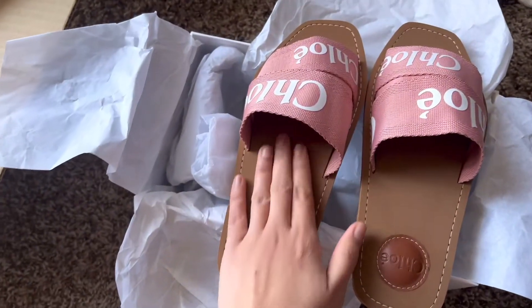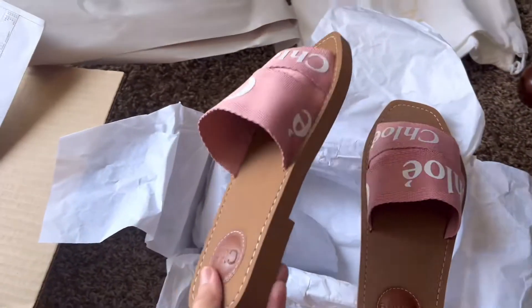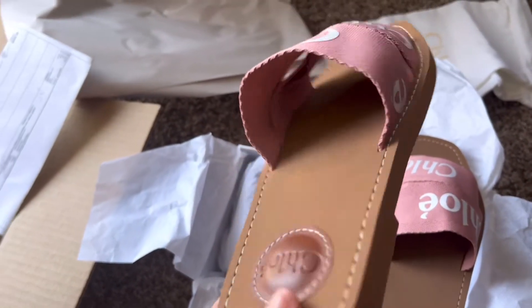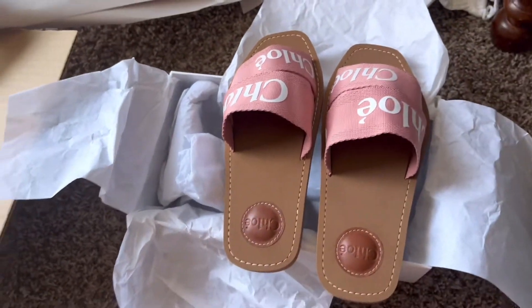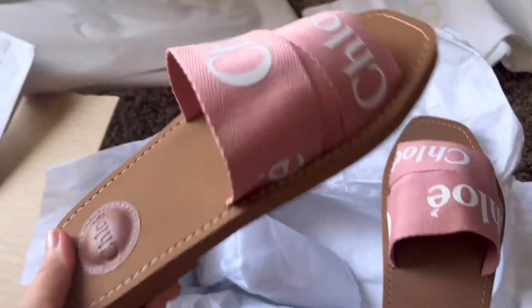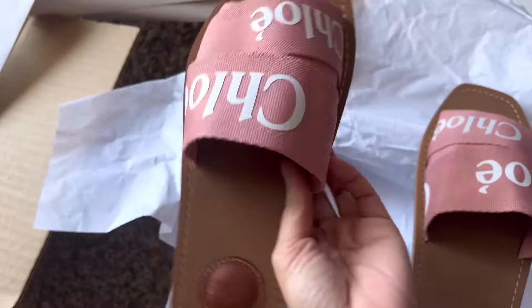Just by looking, I don't think it's going to be comfortable at first because there's no cushion for comfort — just these straps. But I do like the shade of pink; it's really pretty and very girly.